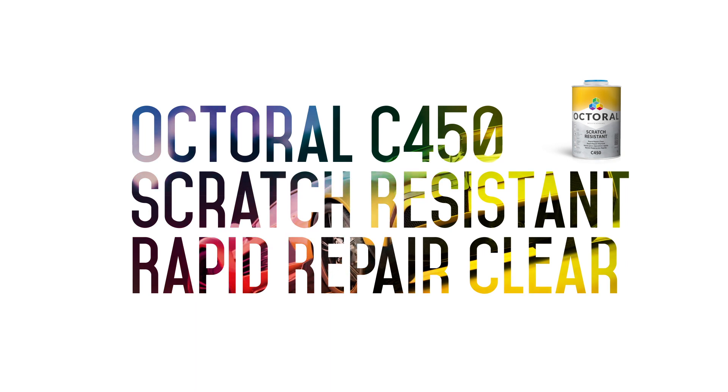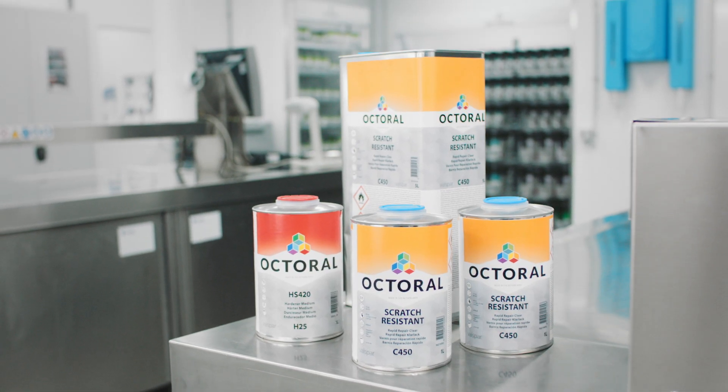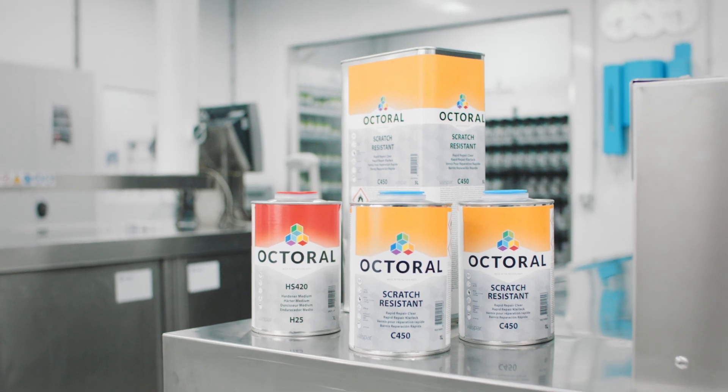Discover speed with the introduction of the Octral C450 Scratch-Resistant Rapid Repair Clear. This clear coat is a scratch-resistant clear coat that dries very quickly in all conditions.